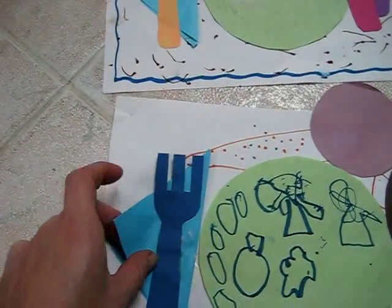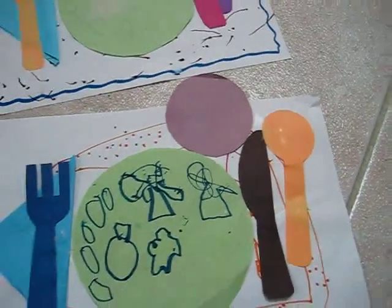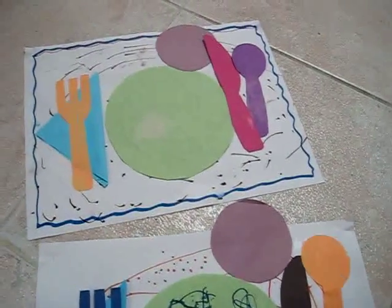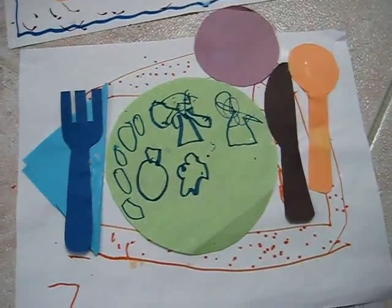They folded the napkin in half. For example, the fork goes on the left, the knife and spoon goes on the right, and that was one fun little activity for learning to set the table.